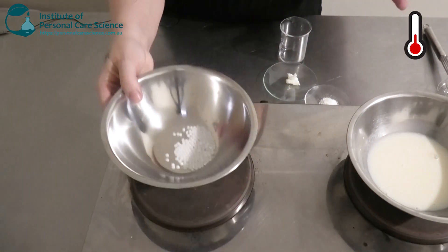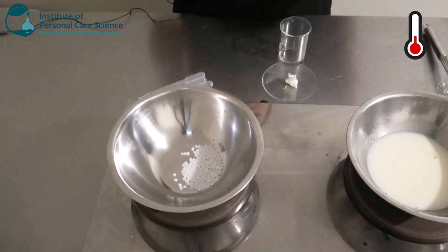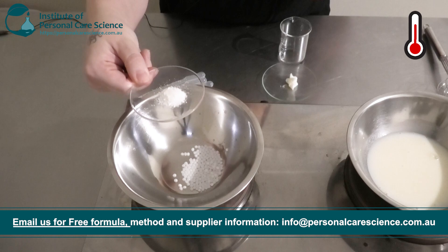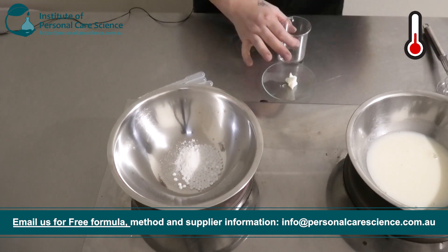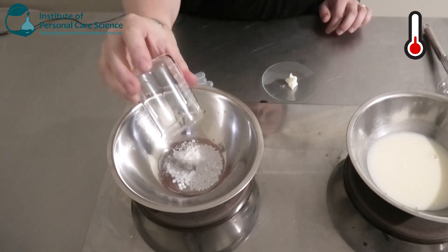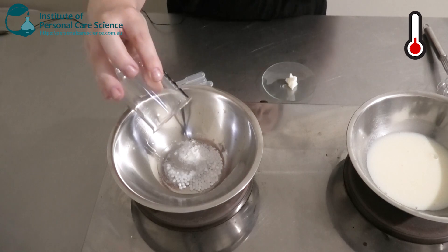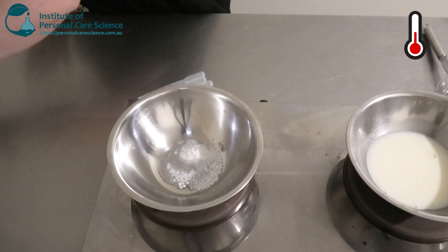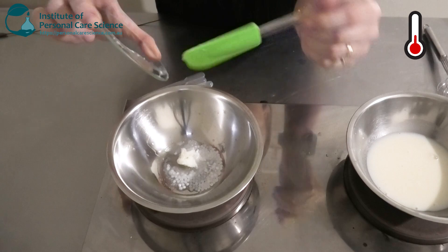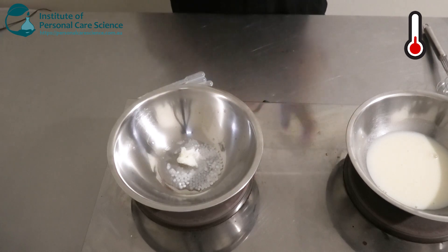While that's on heat I'm going to put together my oil phase. I've got my Simul Green 18-2 Bicepic — this is my high HLB non-ionic emulsifier in waxy form to build structure and viscosity. I'm going to add some glycerol stearate citrate and a bit of caprylic capric triglycerides, which is a medium skin-feel lipid. I don't want to use too heavy lipids, otherwise it'll be a really heavy and greasy cream. I'm also going to add a bit of shea butter to make it nice and buttery and cushiony. I'll pop that on heat and once it's all melted and hot enough I'm going to add it to my water phase.